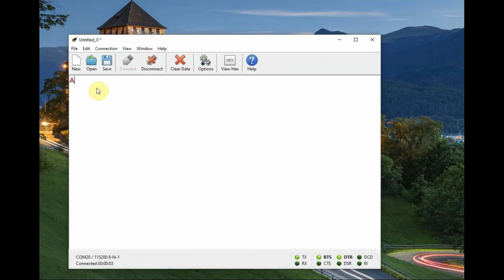We have already pressed the AT mode button for three seconds continuously, so the module is now in AT mode. Type AT — you will see an OK response. To know the name, type AT+NAME=? and it will return the name of the module as HLK-B50 BLE name. There are two names — we will see that in later commands.